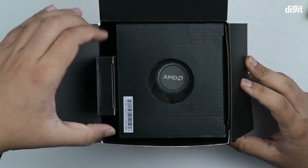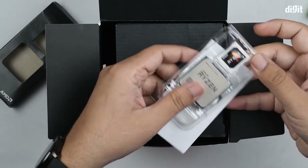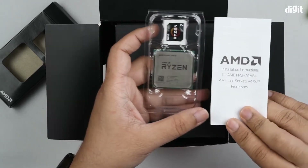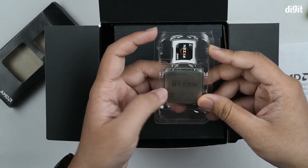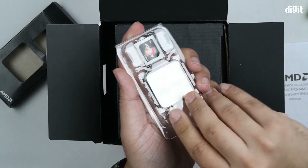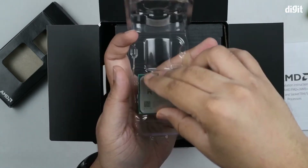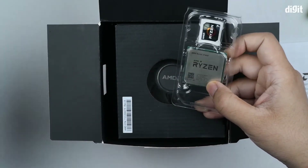The processor is in a small black box on the left-hand side that you can easily pull out. Inside you'll find a plastic tab, and before that, the installation instructions for FM2+, AM3+, AM4, TR4, and SP3 sockets. This particular processor only fits the AM4 socket, so you don't need to worry about the others. Here's the processor itself — it reads AMD Ryzen 2700x, and there's even a sticker to attach to your PC. AMD processors use the PGA system — Pin Grid Array — so the pins are at the bottom of the processor and seat into the socket, whereas Intel uses LGA, Land Grid Array, where the pins are on the motherboard.